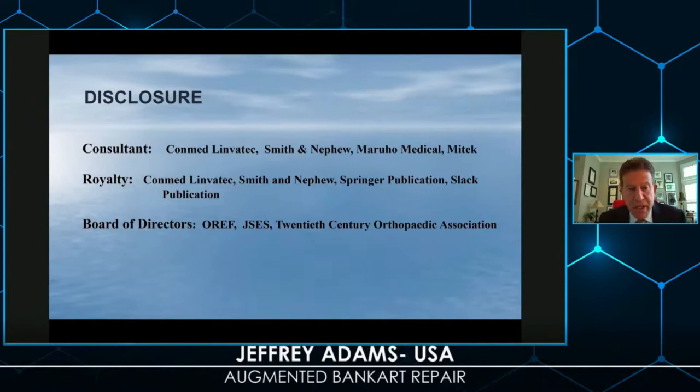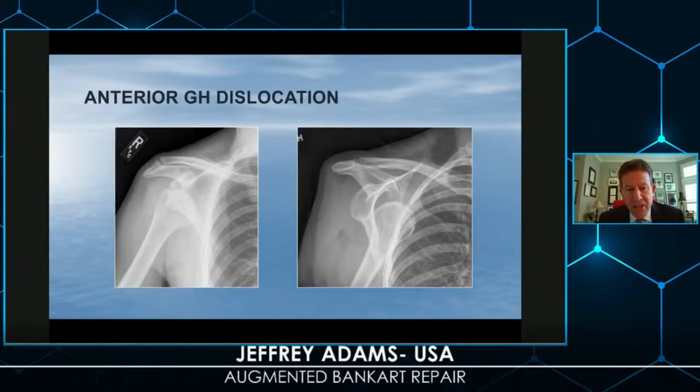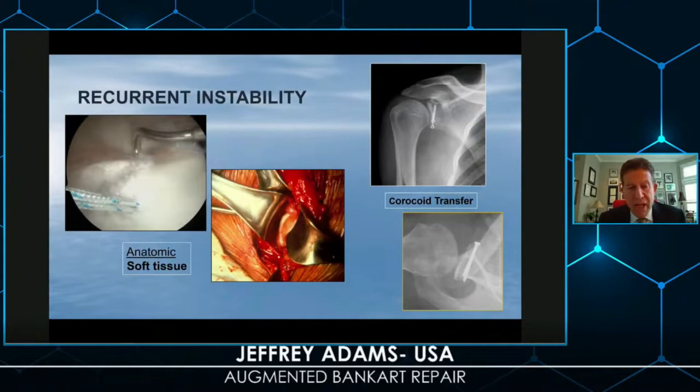We know that glenohumeral dislocation is a common event. The anterior dislocation — we'll speak primarily of a traumatic Bankart lesion — we know these are a result of trauma, not necessarily because of looseness. We have many good options both arthroscopic and open. We can deal with this with soft tissue repairs, which are very popular because they anatomically repair the lesions whether done arthroscopically or open, and you've just heard about some of the more difficult cases or higher-risk patients.